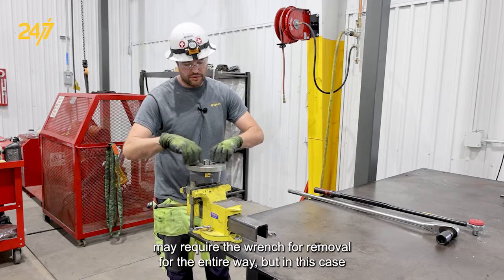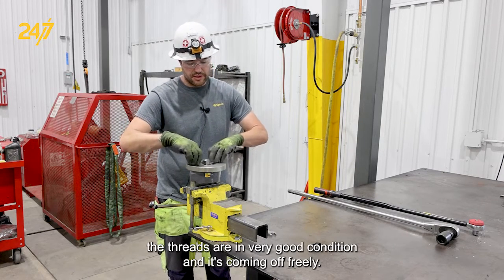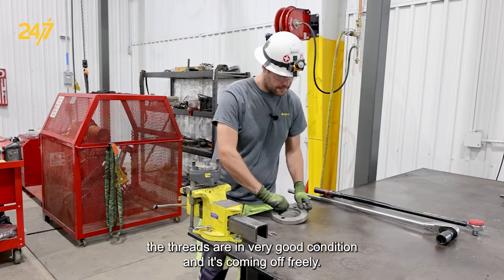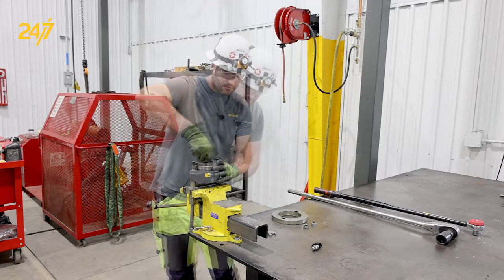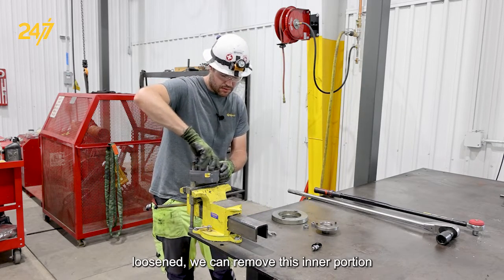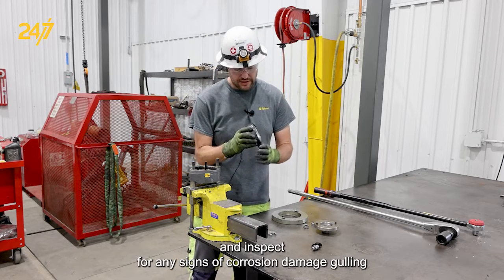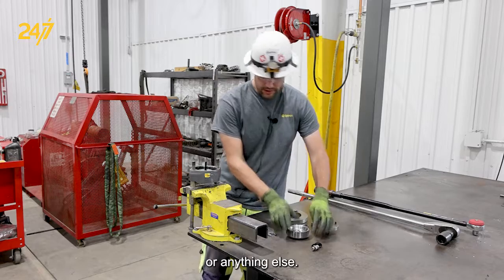Then we're going to use our 32 millimeter ratchet, place it and break it loose. You may require the wrench for removal for the entire way, but in this case the threads are in very good condition and it's coming off freely. Once fully loosened, we can remove the center portion and inspect for any signs of corrosion, damage, galling, or anything else.